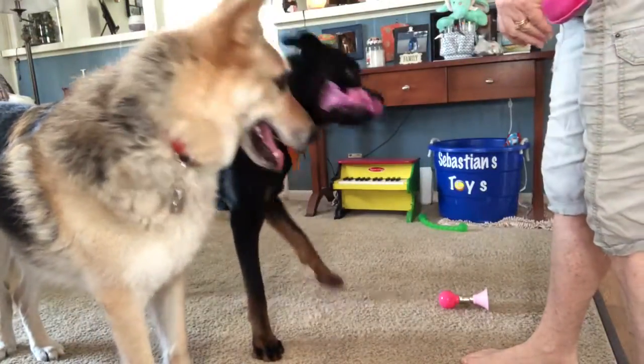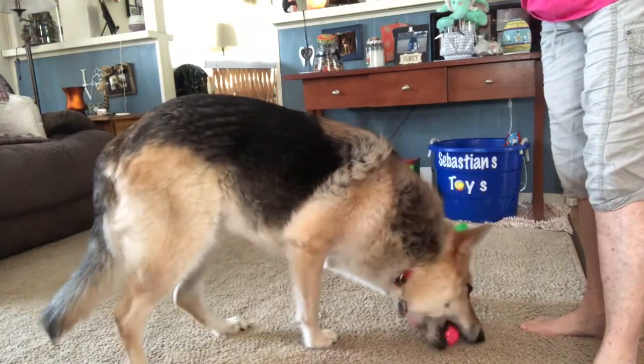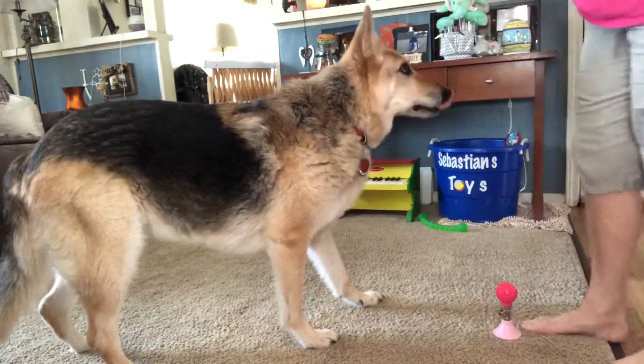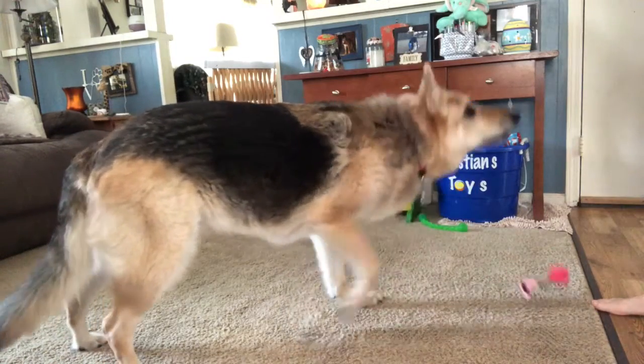Honk it. Sebastian, honk the horn. Honk it. Get it and honk it. Yes, good job. Honk the horn. Honk it. Yes, good job.